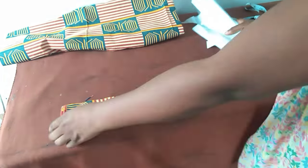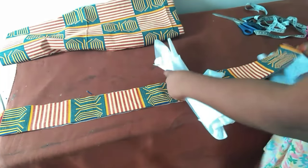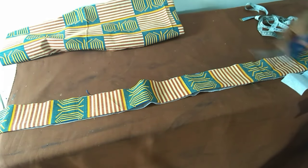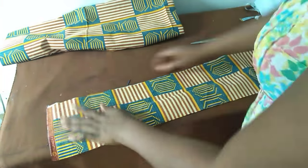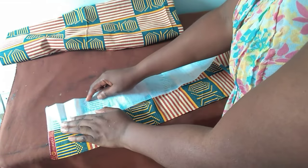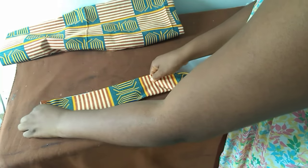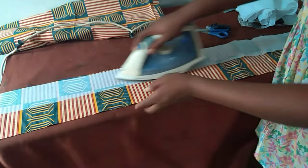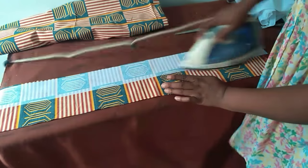The measurement for the band should be the circumference of your waistline. I'm now going to use my iron to glue the interlining in between the band, like so. You should have something like this — I'll use my iron on each side, as you can see.